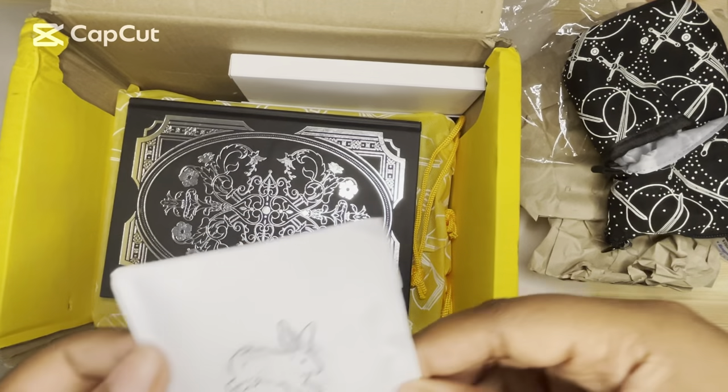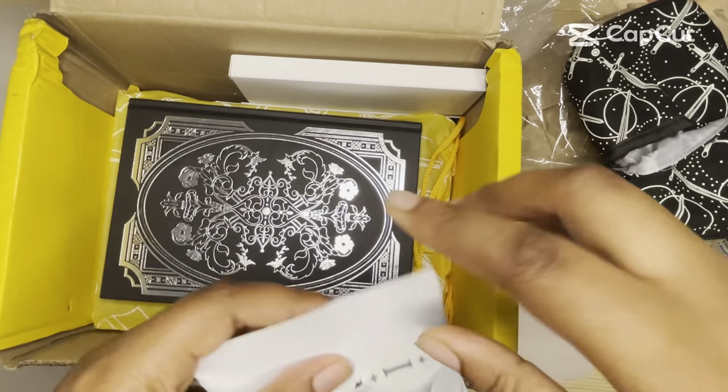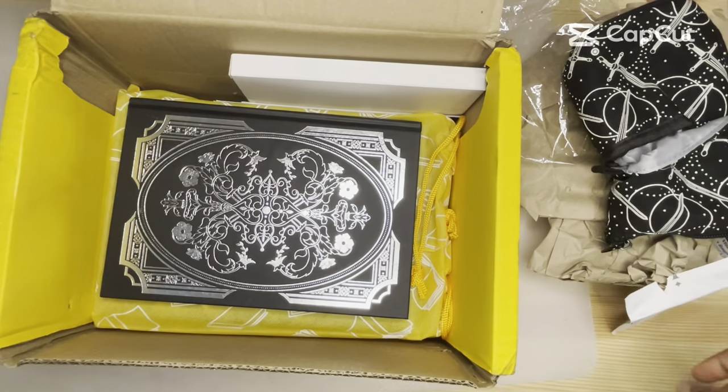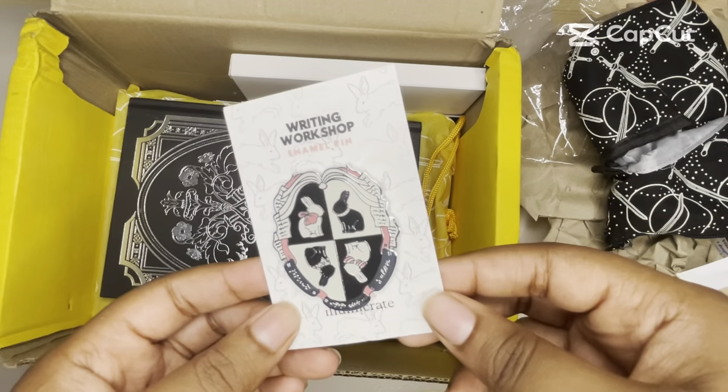I think this is a pen. Oh, an enamel pin inspired by Bunny. I haven't read Bunny, but I know it's like Dark Academia. I know it also has mixed reviews. Oh, this is really cute. I like this. The backing paper is really cute too.